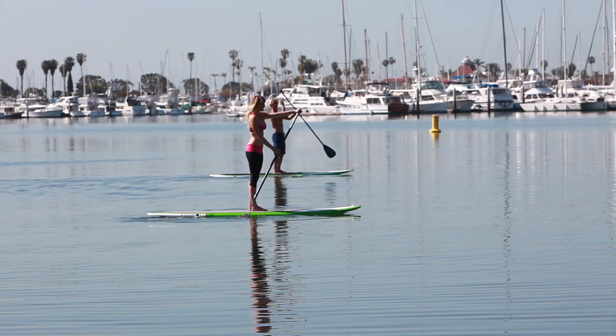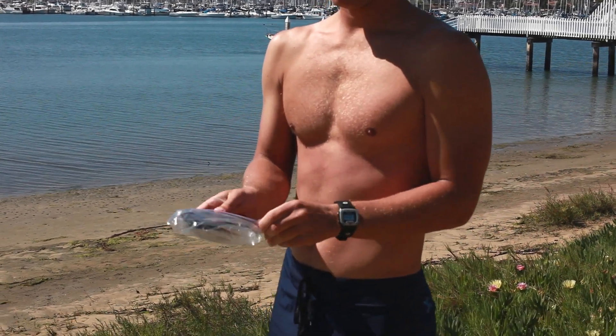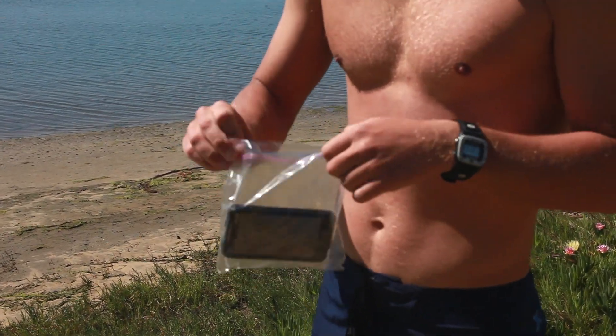Before you begin your paddle adventure, think about bringing a phone with you in case of an emergency. You can put it in a plastic bag to prevent water damage, and if you are far from help, use of a cell phone could save a life.